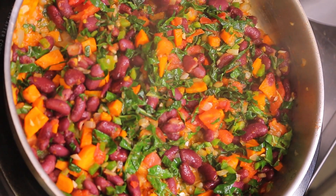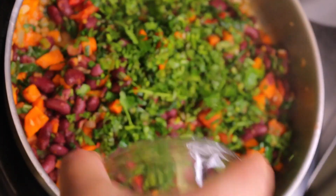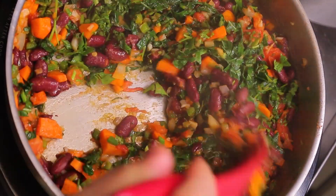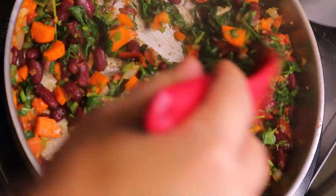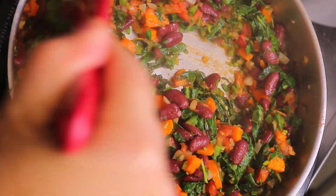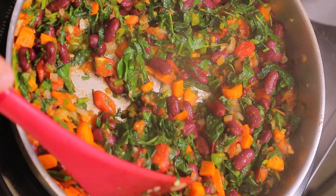Last ingredient — this is our cilantro. Fold that in as well. I'm going to go about another two to three minutes to cook down and then we're going to serve.